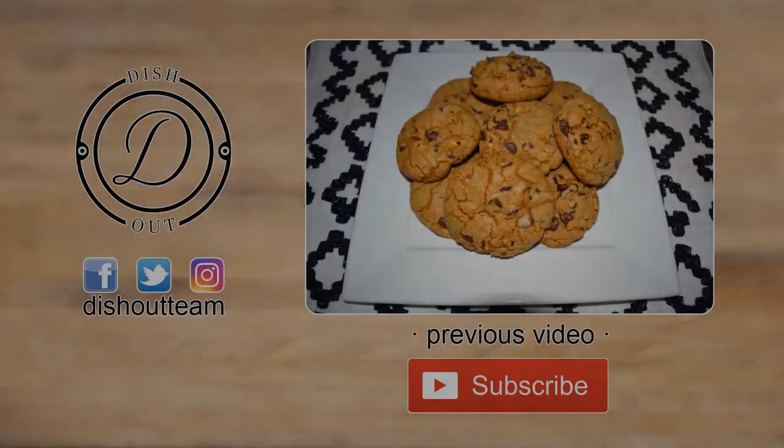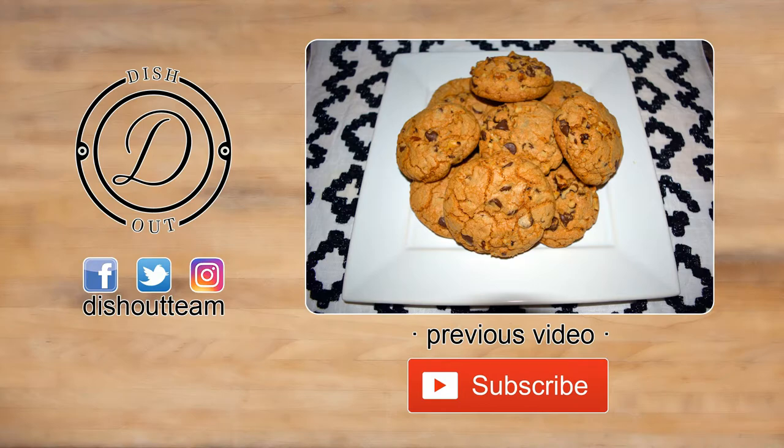If you haven't watched the previous video, you can click the annotation on the screen. Subscribe if you haven't already, like this video if you enjoyed it, share it with your friends, and until next time, I'm dishing out.